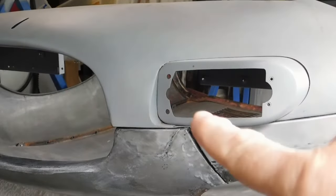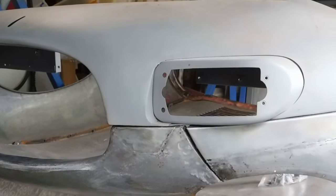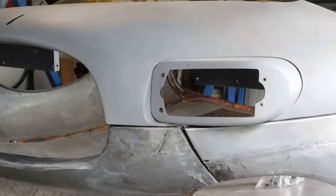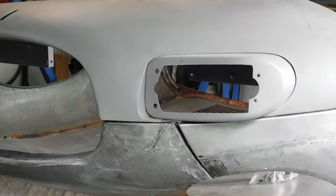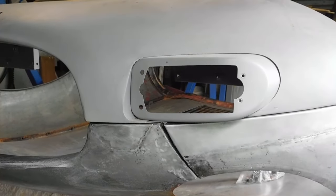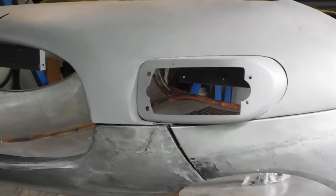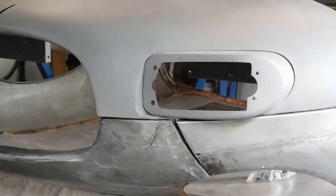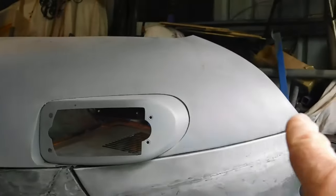When I dropped this on with the old air ducts, it was sitting up a little bit — it wasn't quite lining up with the areas of the air duct where it makes contact. So that will still have to be done. At this stage I'm a fair way off that; I'll just do the general fit of this panel.